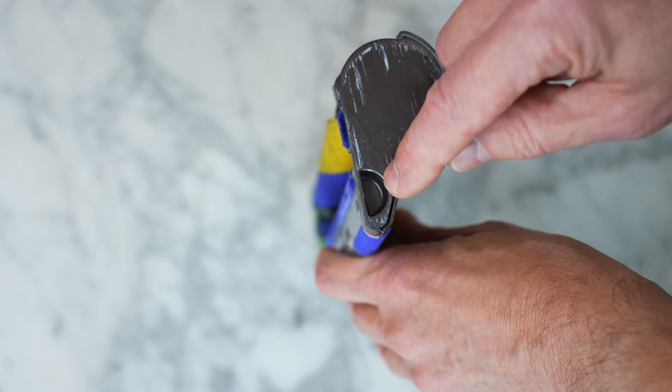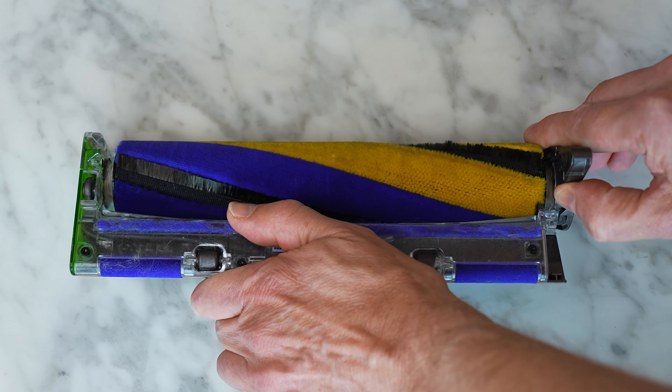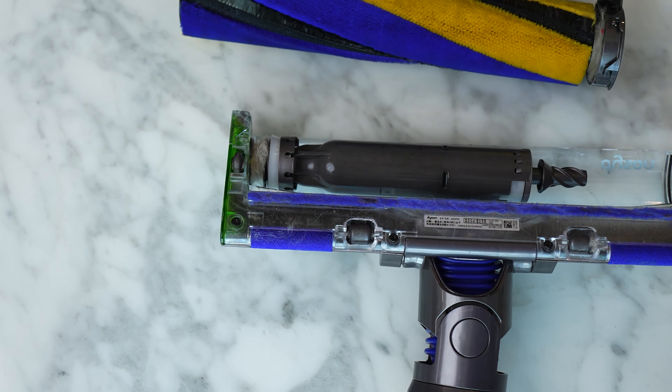On the side here is a little latch, and all you need to do to get the fluffy roller out is flip this latch open and pull it out like this. You probably didn't even know you've got all kinds of hair tangled up right in here.